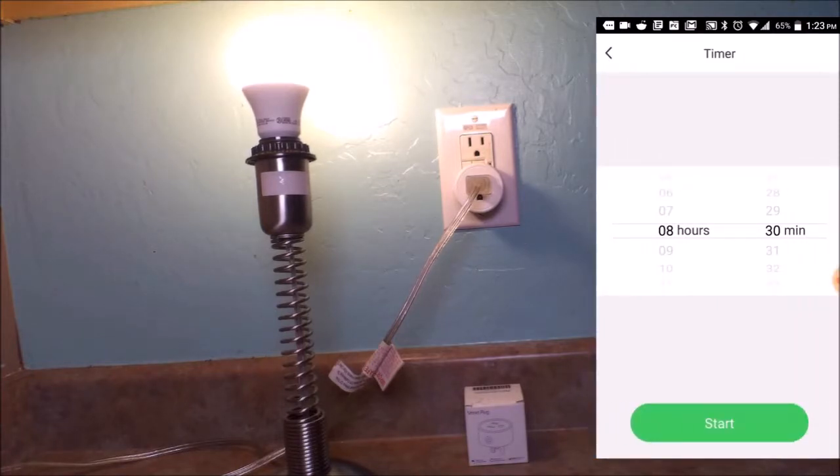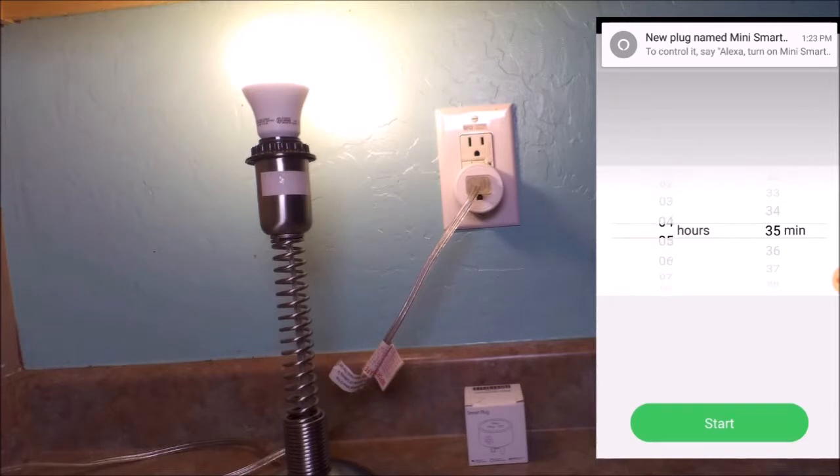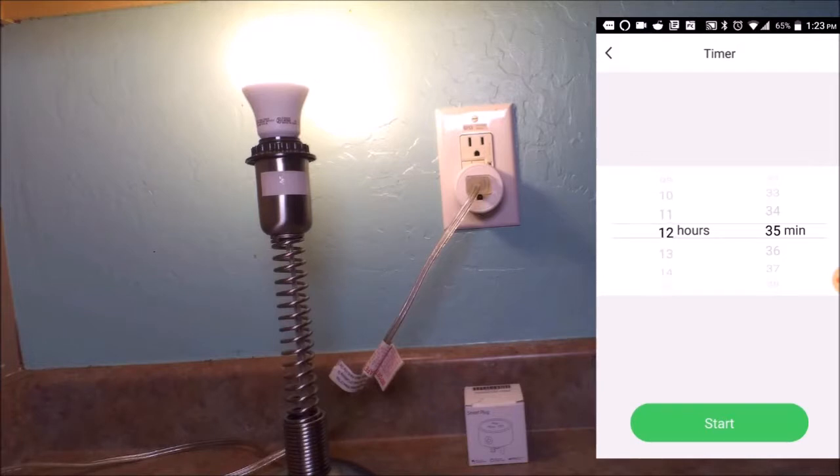We can set a timer — 8 hours, 10 hours, 12 hours — and the Alexa device has found it too. The timer goes all the way up to 24 hours, or 23 hours and 59 minutes. So when setting up a timer with the AACOR smart plug, you can go all the way up to 23 hours and 59 minutes — that's pretty cool.